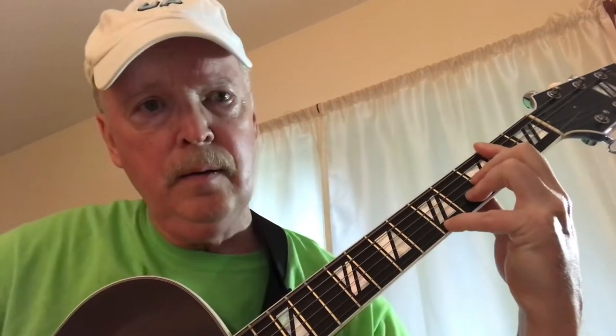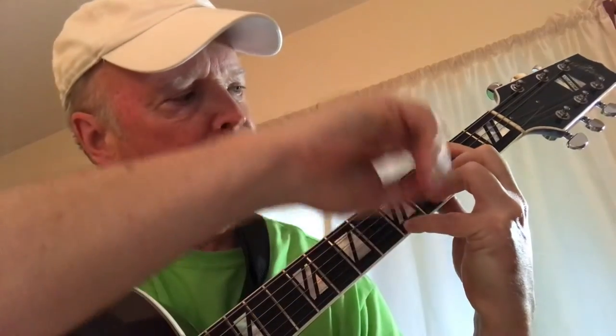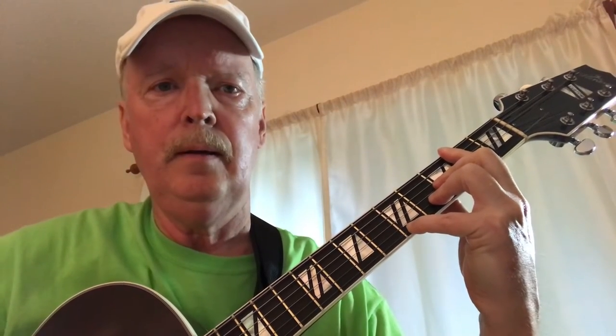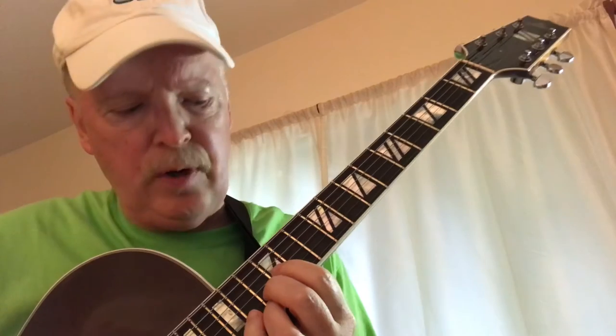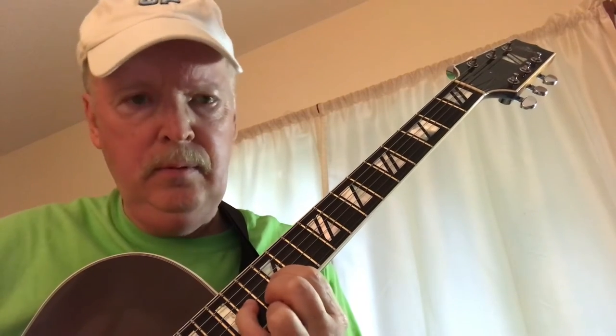C note here, third string fifth fret. Then first string fifth fret, second string fourth fret, third string third fret. This is on the F sharp on the sixth string — jump over the fifth string and don't play it. For a simple ending, that would be F major 7. What I did when I recorded it was come up here — doing a country thing — covering the first and second strings at the thirteenth fret. On the third string, since I have heavier strings and can't bend it, I just hammered on from 12 to 14.